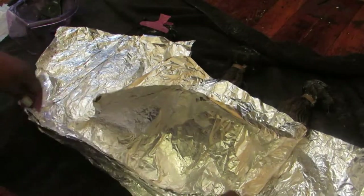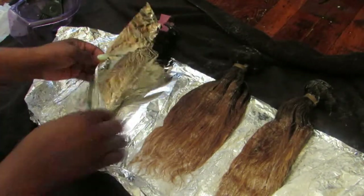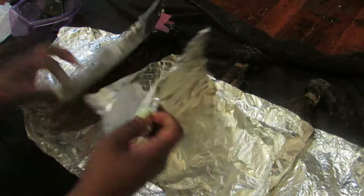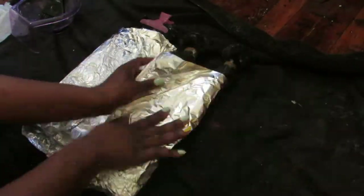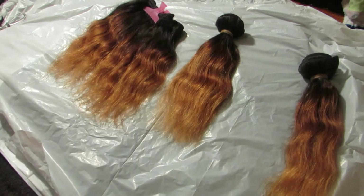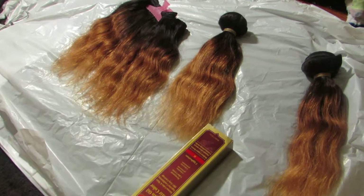This is after two hours and I'm checking it now. It's not as bright as I want it to be, so I'm just going to fold it back up and let it sit for another hour and a half. So this is the hair after it has been bleached, deep conditioned, washed, and air dried. I just loved it because it's more like a fading effect — it doesn't have that harsh line, just like I wanted.